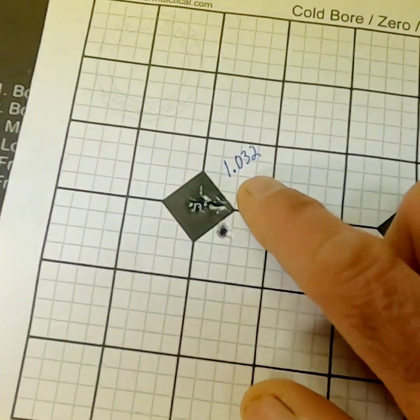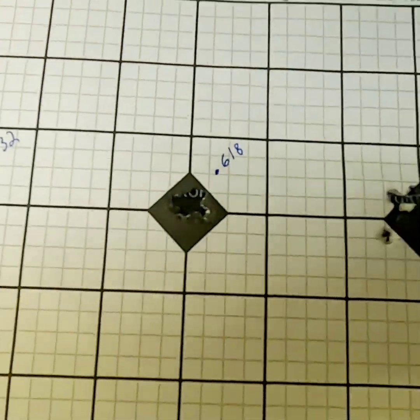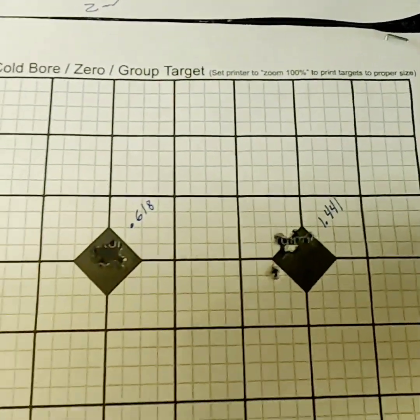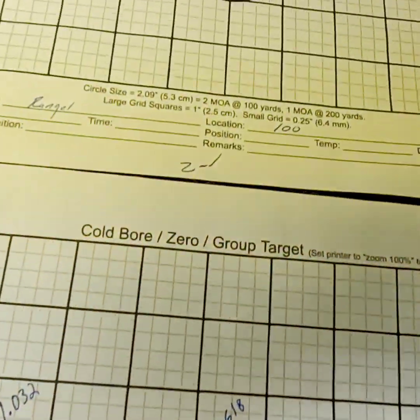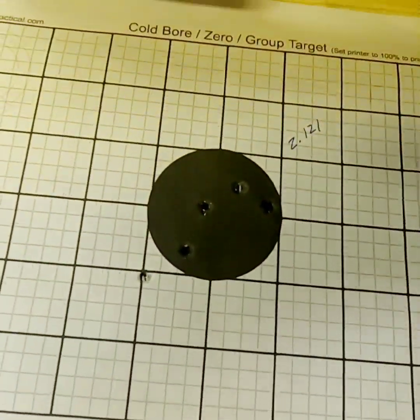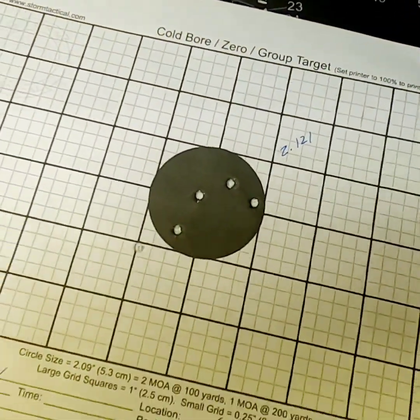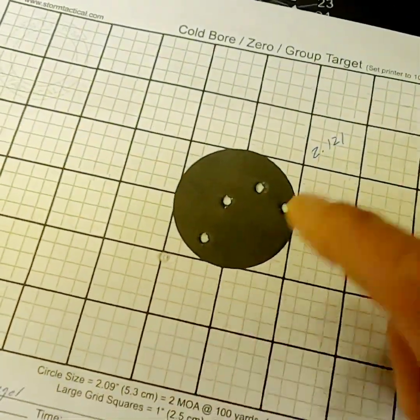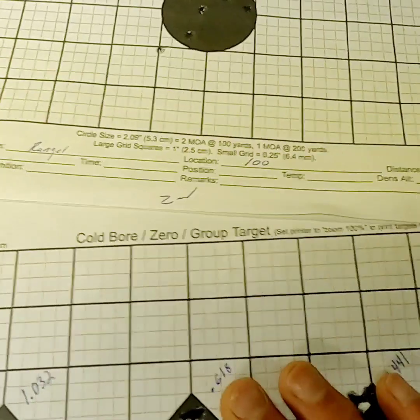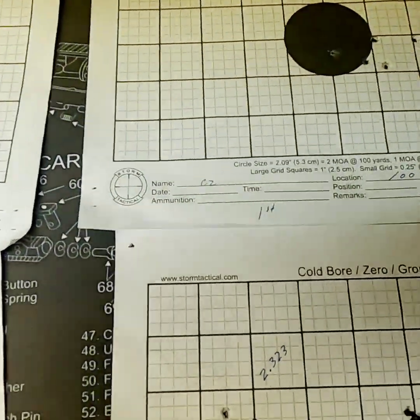Moving on to the Christensen Arms Ranger: 1.032, 0.618 — that was a pretty good group — and 1.441, for an average of 1.030 MOA at 50 yards. At 100 yards with the Christensen Arms we had 2.121 MOA. There was a bit of a flier there, but overall not so bad — and not so great either.